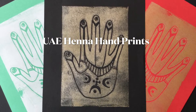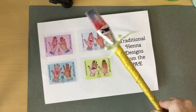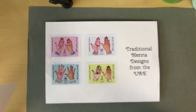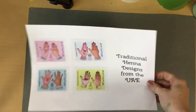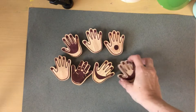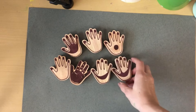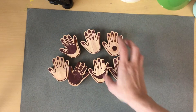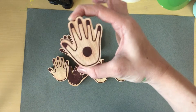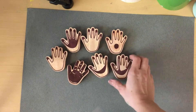Henna hand prints. Today we are going to be looking at traditional henna designs from the UAE. Earlier this year there was Expo 2020, which was actually Expo 2021 and into 2022, but I got these cool stamps from the UAE pavilion that shows the traditional UAE henna hand design.